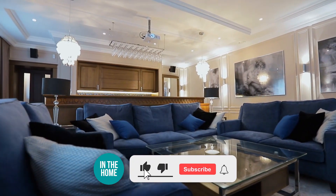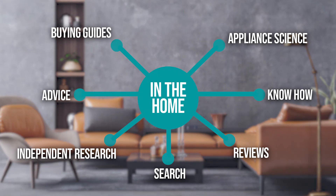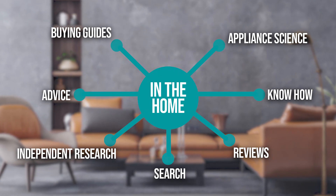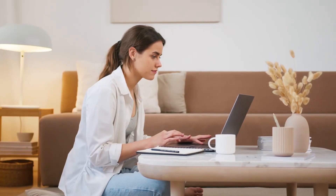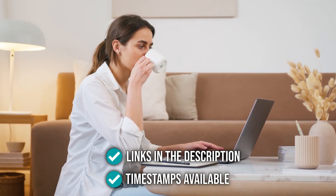Before we begin, be sure to like the video and subscribe to stay with us in the home, especially if you're interested in more informational, list-related content just like this one. Remember, you can find the options from our list in the description down below, as well as timestamps to help you navigate through the video.